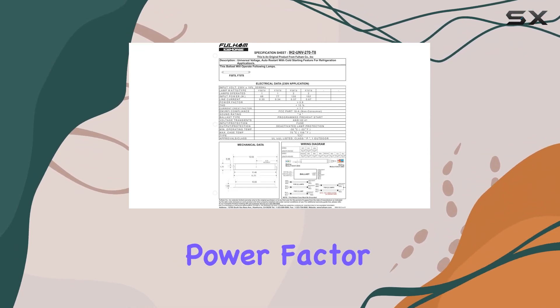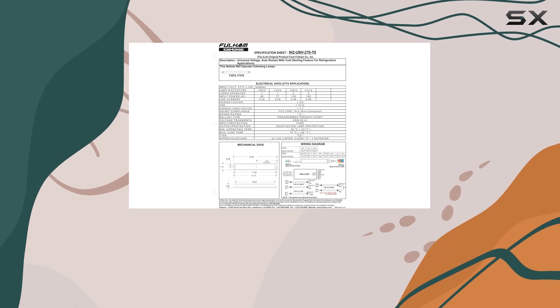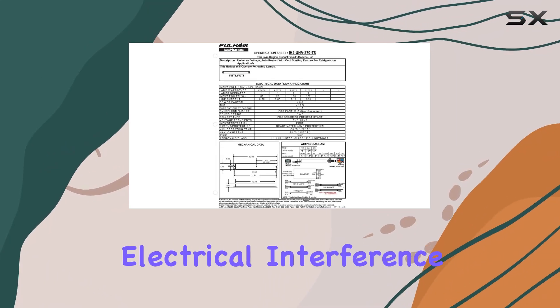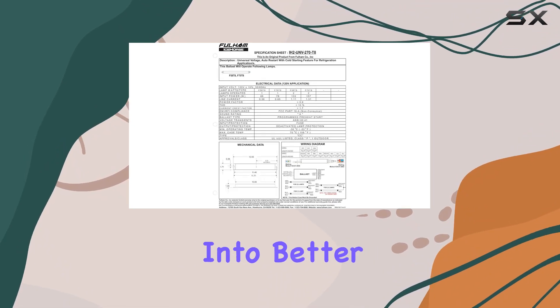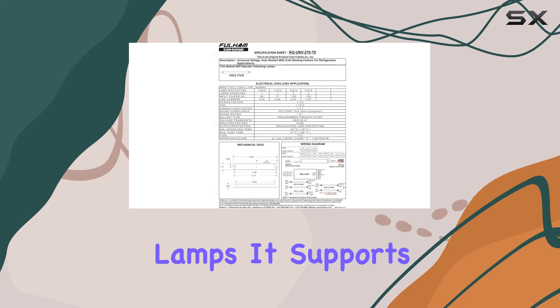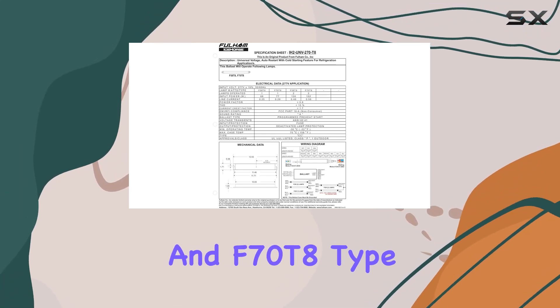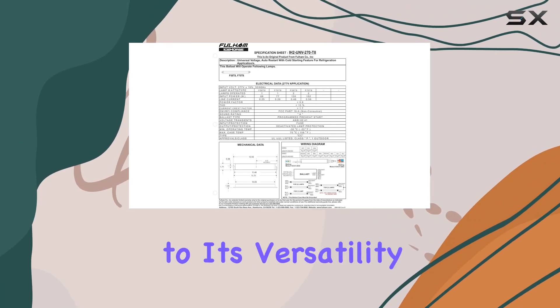The high power factor and low total harmonic distortion, under 10%, ensure efficient energy use and minimal electrical interference. This translates into better performance and longer lifespan for your fluorescent lamps. It supports one or two F58 T8 and F70 T8 type HL lamps, adding to its versatility.